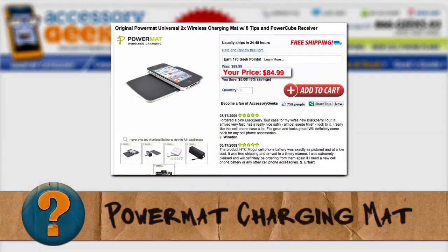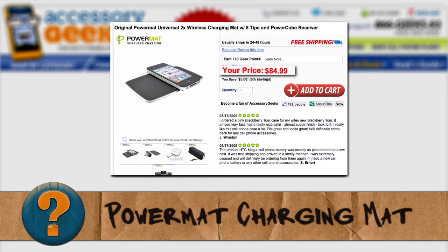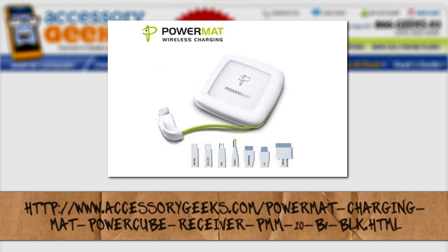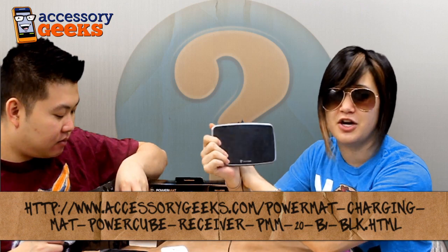This particular device, the power mat charger — the universal charger — it's $89.99 at accessorygeeks.com. Not bad. I mean, it is a universal charger. So essentially any device that you might have at your home, any mobile device anyway, it'll definitely charge that up.